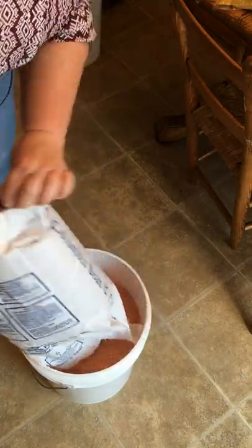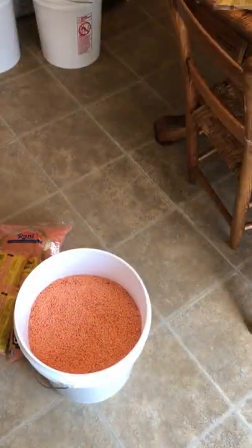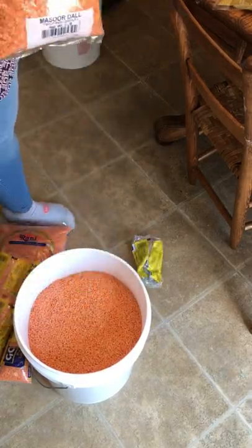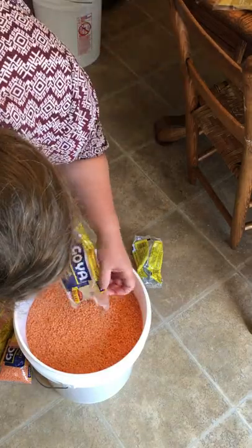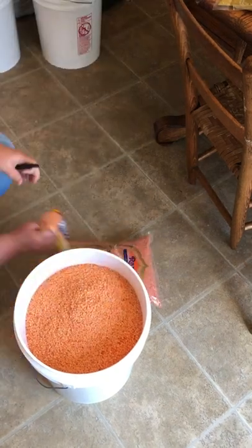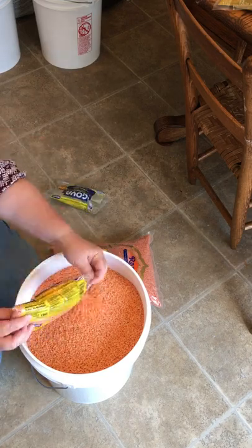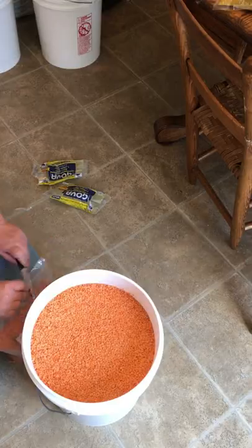Here I'm adding my bulk bag of red lentils from Azure to this five-gallon bucket. I also have an excessive amount of lentils just in my house, so I'm putting the oldest bags on top of the bucket. We'll use this up within a year or six months, so it's not a big deal — they're all really fresh and really good quality, and I'm happy with what I got from Azure for these lentils.